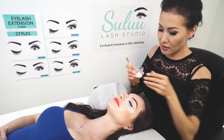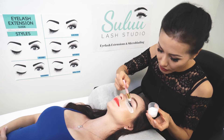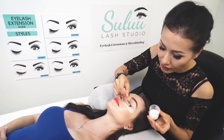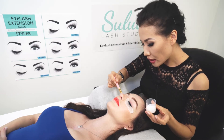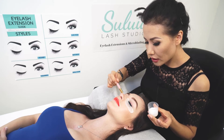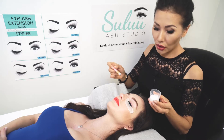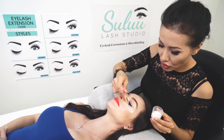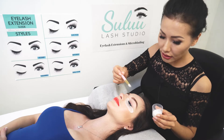After that, I take just a little bit like that and go ahead and put it on top of my client's eyelashes. If your client came in with makeup, it's a must to do such a procedure. In my case, my model doesn't have makeup, so I just want to put just a little bit to show how I usually clean.